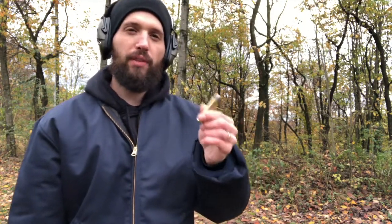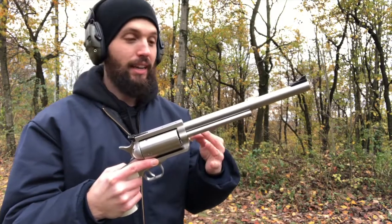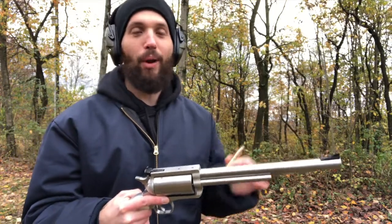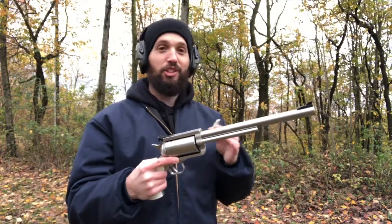Let's put some trigger time in with the BFR 45-70 10-inch revolver. What I'm shooting is a 405-grain round from Steinel, going 1300 feet per second out of a 24-inch barrel. This is the lower recoil stuff they offer, so I decided to put that in here. Even though this revolver is heavy it'll help negate some of the recoil. Not going with the hot stuff right now.